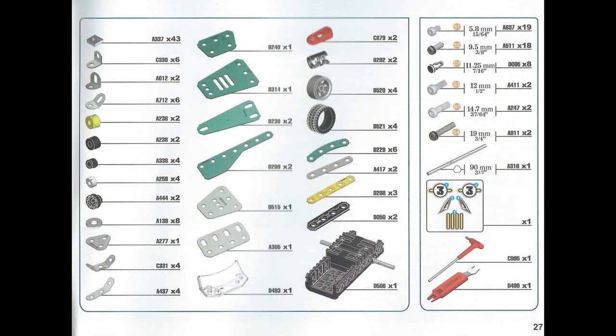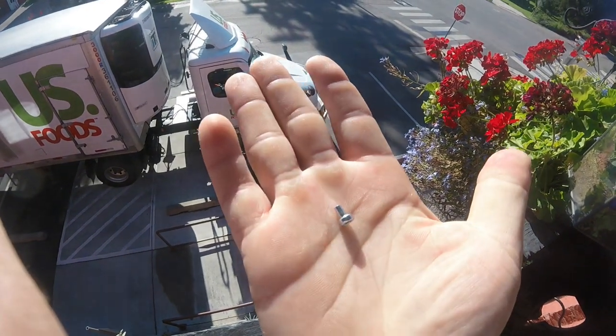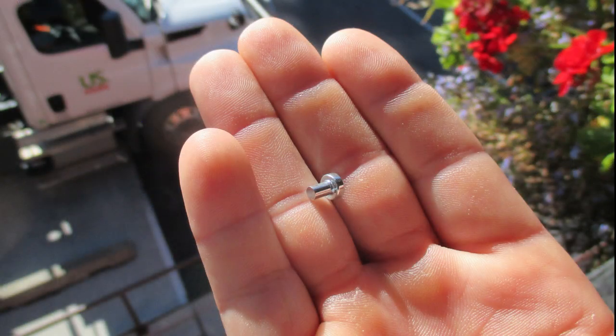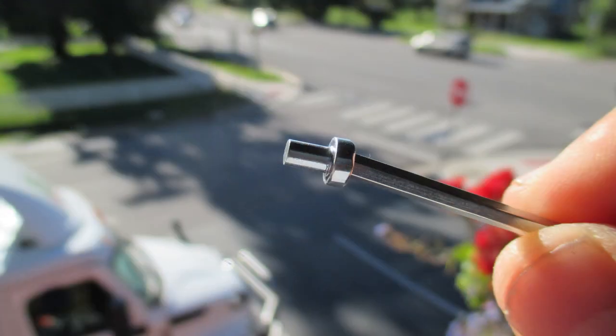I used every single piece, not a screw to spare. Well, except for this guy. Where the heck are the threads? Must have been a misprint. I even checked the parts list and couldn't find it. I'll be sure to hang on to that one.